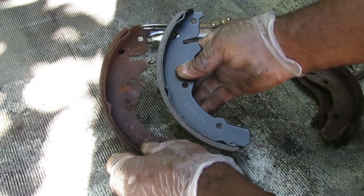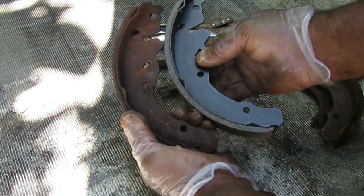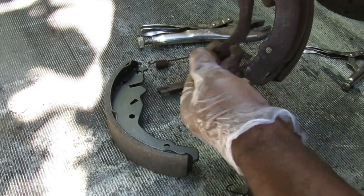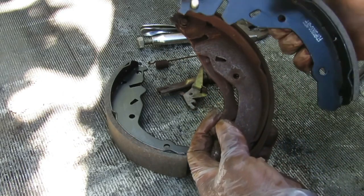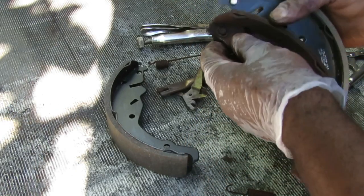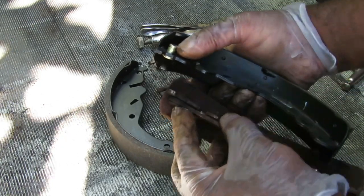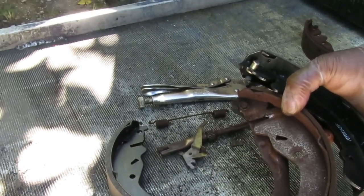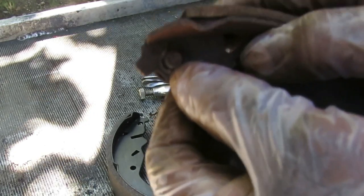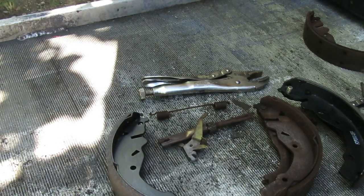Let's get our new brake shoe and match it up. I love the riveted ones — look at that old one, it was really cracked up. Now on the other brake shoe, notice how there's a little adjusting arm. On our new shoe it doesn't have it, so make sure you've got the right shoe. The other shoe has a little pin — you've got to make sure they line up. This adjusting arm is held on by a little e-clip.